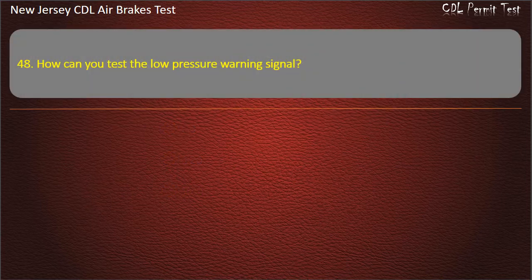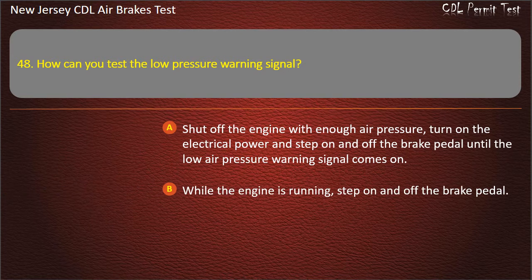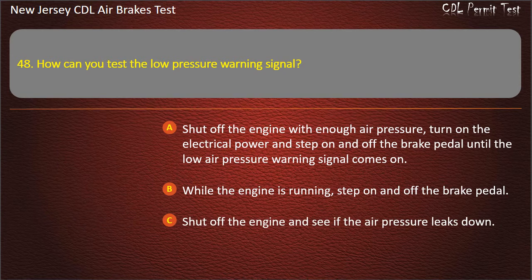Question 48. How can you test the low pressure warning signal? Shut off the engine with enough air pressure, turn on the electrical power and step on and off the brake pedal until the low air pressure warning signal comes on; While the engine is running, step on and off the brake pedal; Shut off the engine and see if the air pressure leaks down. Answer: Shut off the engine with enough air pressure, turn on the electrical power and step on and off the brake pedal until the low air pressure warning signal comes on.